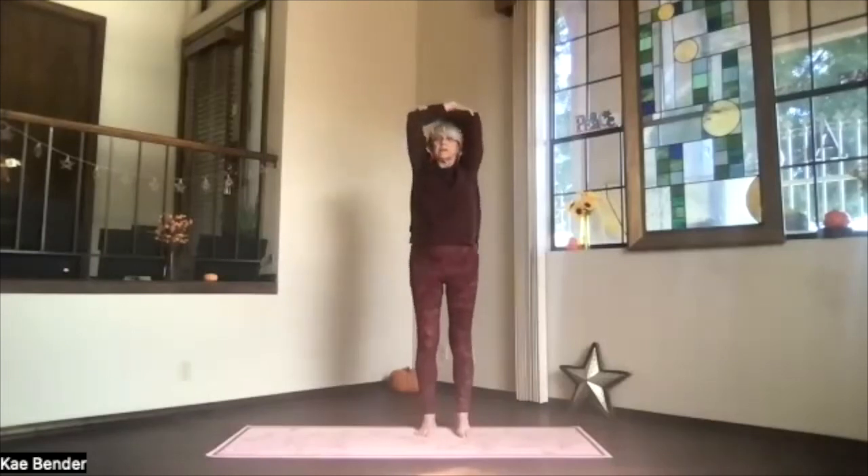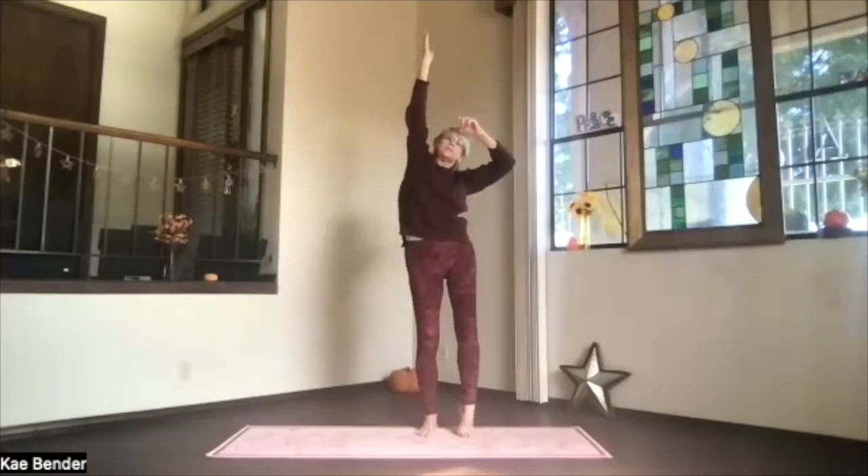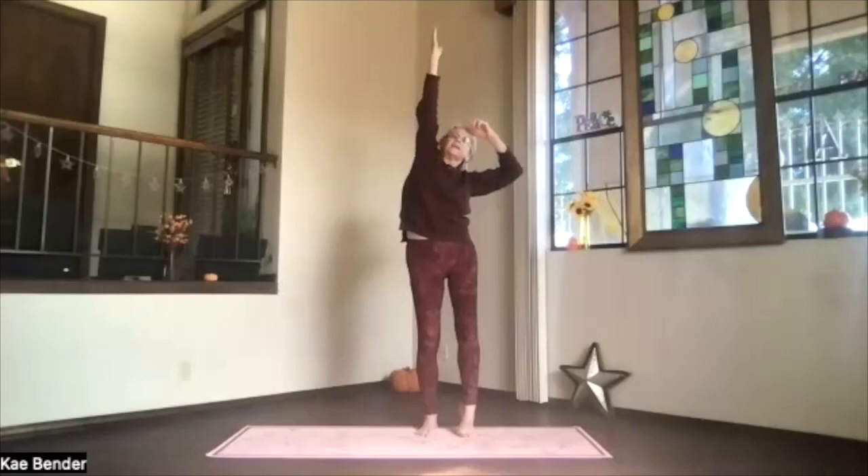Inhale up, exhale around to the center. Shoulders stay down as you bring your fingertips toward the ceiling. Stretch up on one side, coming up on your opposite toe. Besides the side stretch, the other foot stays flat. Lengthening again through the ribs, through the side.